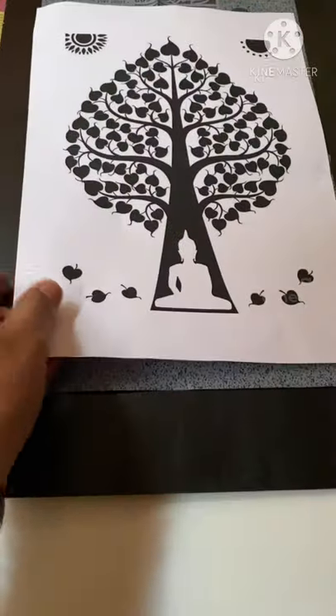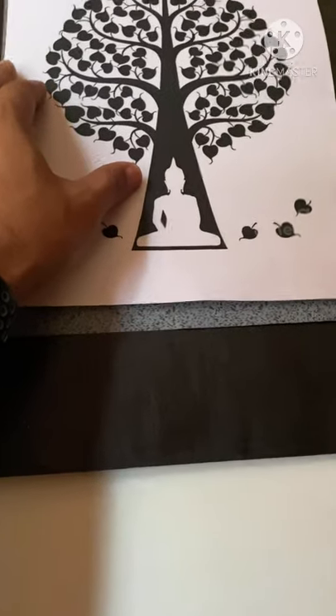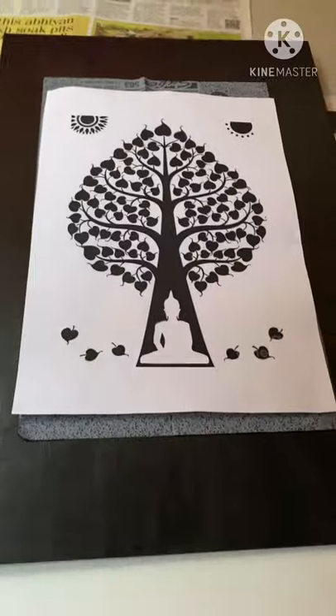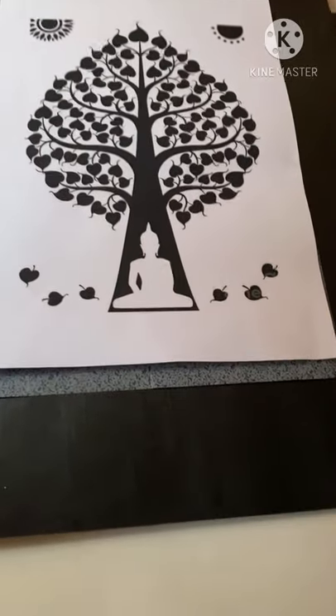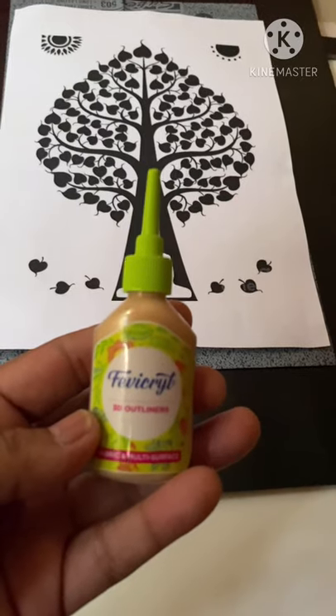I've taken a printout of the tree I want to draw and a carbon paper. You can also draw it by hand, but I choose to do it with carbon this time. If you get a white carbon that's better — I did not have one so I'm using a blue one. Then I'm going to fill the leaf and the tree with golden color; this is metallic gold which you can buy.